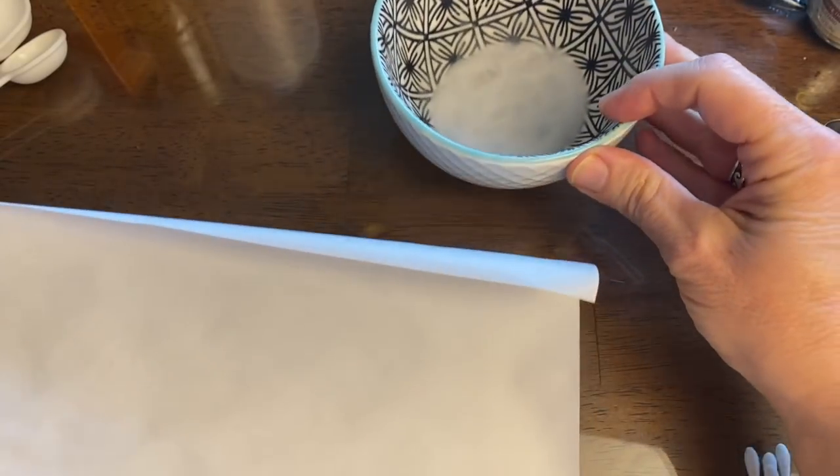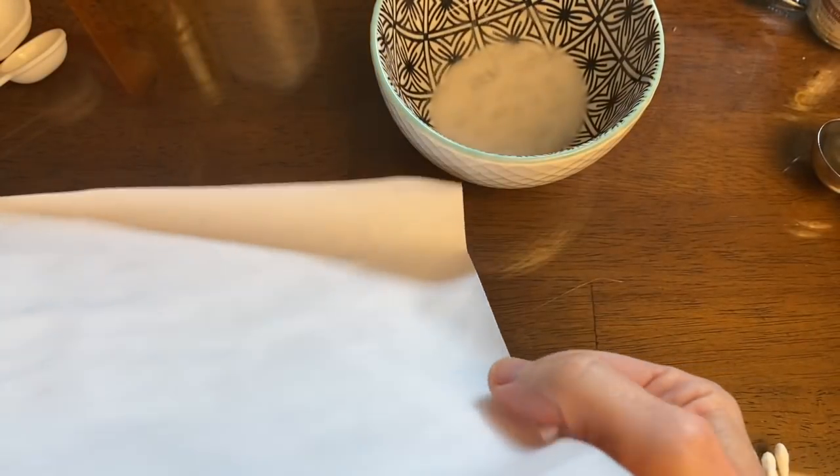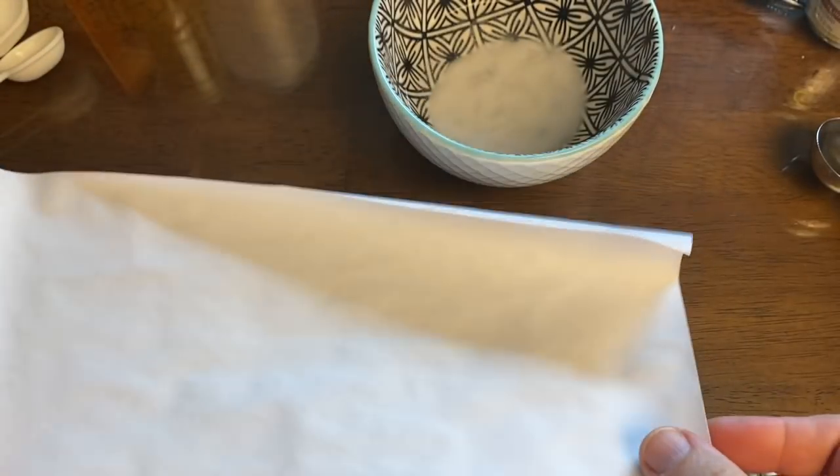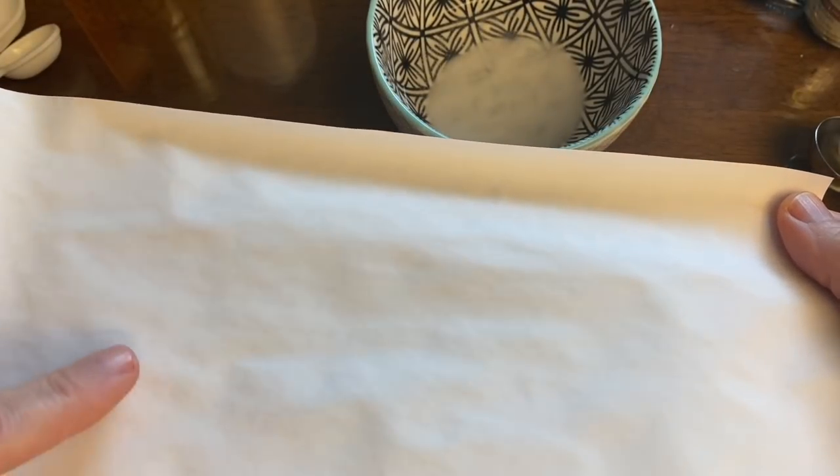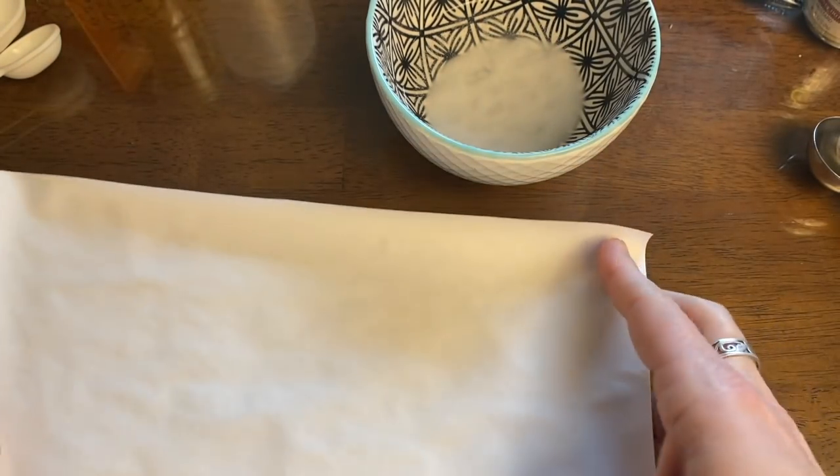My paper has dried, and as you can see, it's a little bit warped — a little bit crackly and curled on the edges, which is perfect for two reasons. One, it just adds to the mystique and the mystery in that treasure map sort of way. But also, after we write on it with the invisible ink, you're not going to see those letters as clearly.